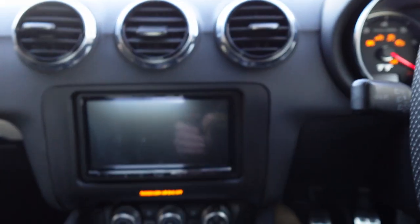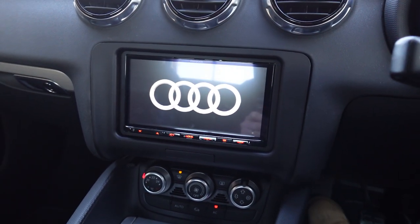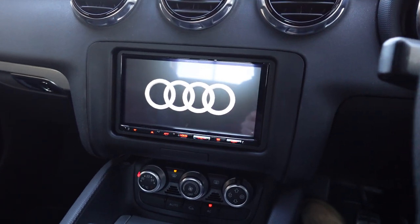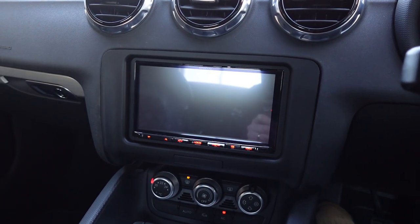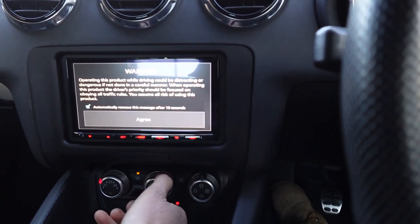Let me just turn it on. This is a DMX 8021 model — extremely popular, probably one of our best-selling units in the shop at the moment. It superseded a great model called the 8020 which is phenomenal.